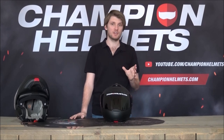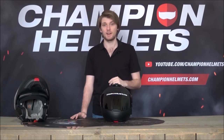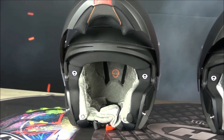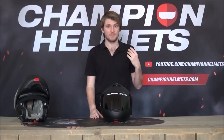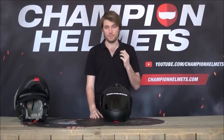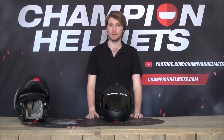I will discuss the differences between the C4 Pro and the C4 in a different video, which is linked in the description if you want to check that out. In this review, I'm going to focus on this helmet as what it is — a modular helmet — and see what makes it a high-quality, top-of-the-line option. Let's jump in.